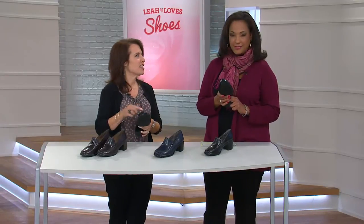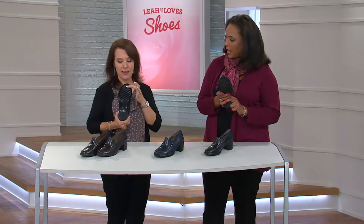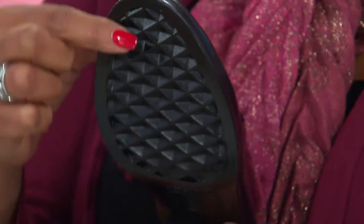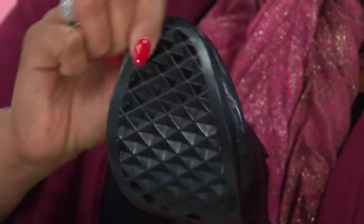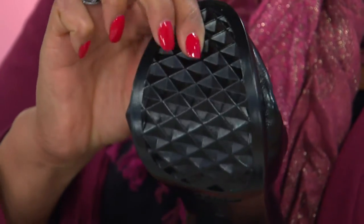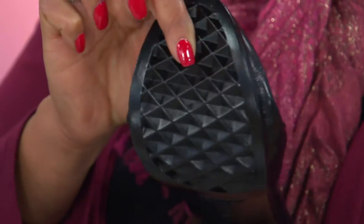We always start with the bottom of the shoe, and that's where we have the signature diamond pattern sole. What does that mean for me in terms of comfort? Those diamonds are not just there to look pretty — they actually diffuse friction away from your foot upon impact. So every time you're stepping on this, it's going to diffuse the friction. You're not going to feel the harsh ground beneath your foot.